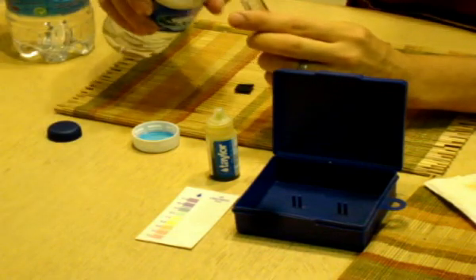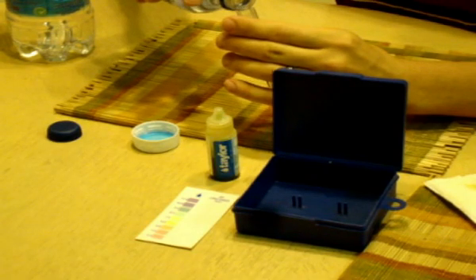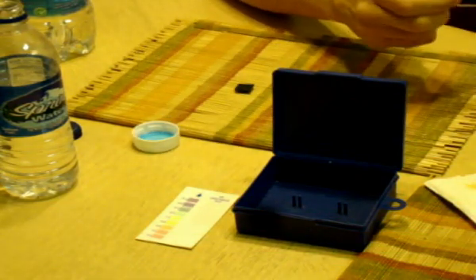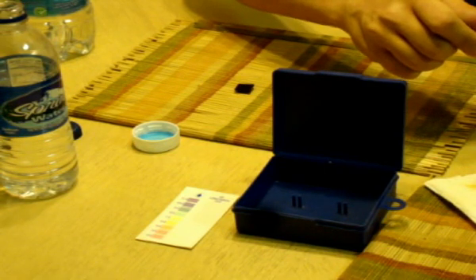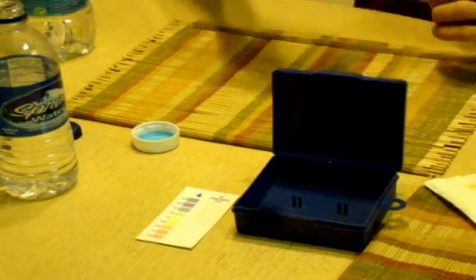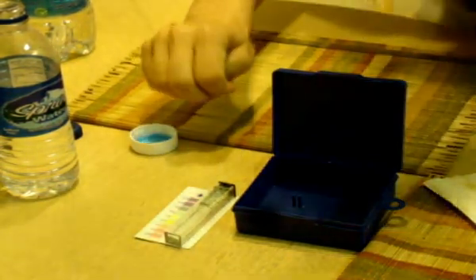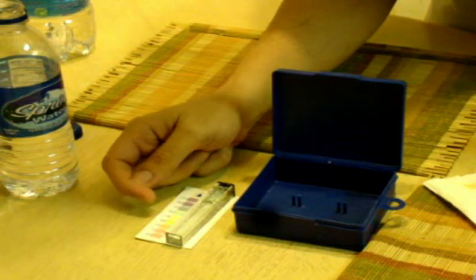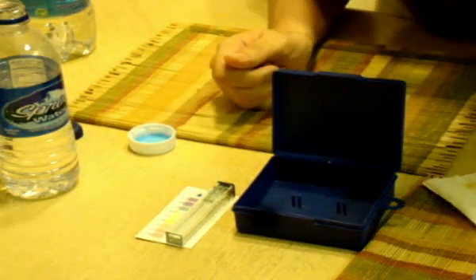We'll start off with the spring water. That is a little bit on the basic side, just past 7 — a little bit of a tinge of green to it. I'm going to say that's about a 7.5 to an 8 on that scale.